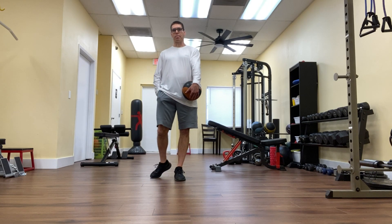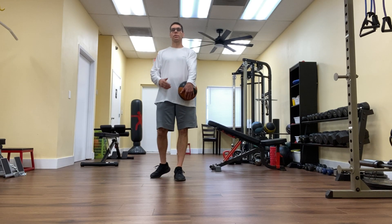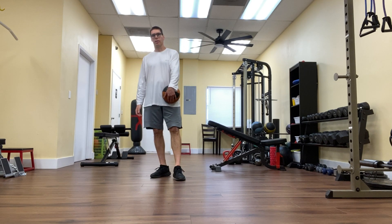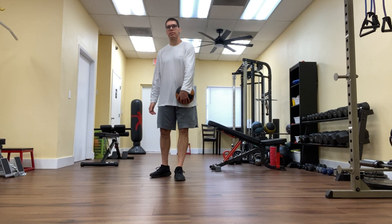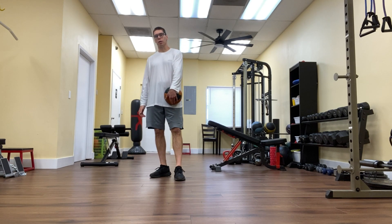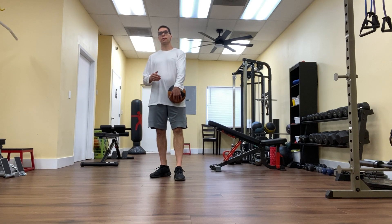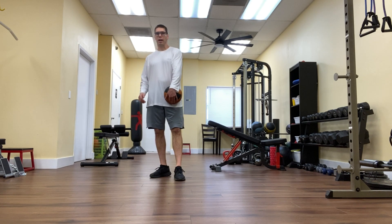Hey there, it's Matt from Stay Fit Personal Training, back with another edition of our Beginners and Basics series, where we release groups of videos all dedicated to the same fitness topic. This group of videos is entitled Shoulder Press Variations, and this is video number two of four in that series. This video is entitled The Standing Shoulder Press Exercise.